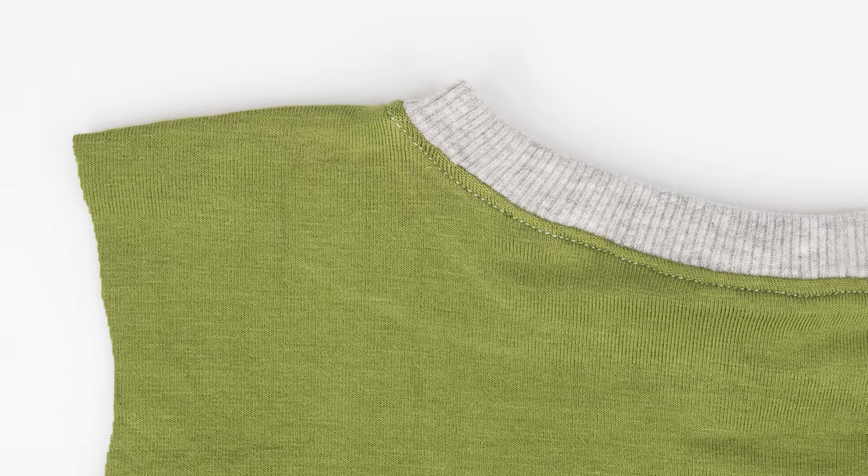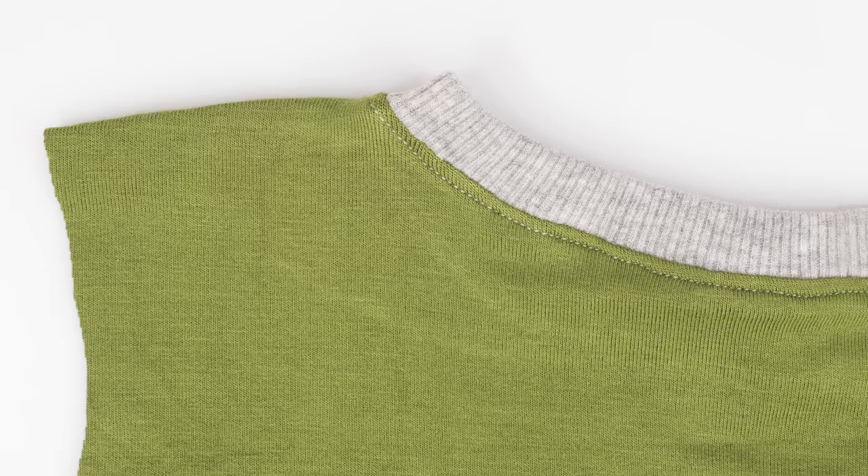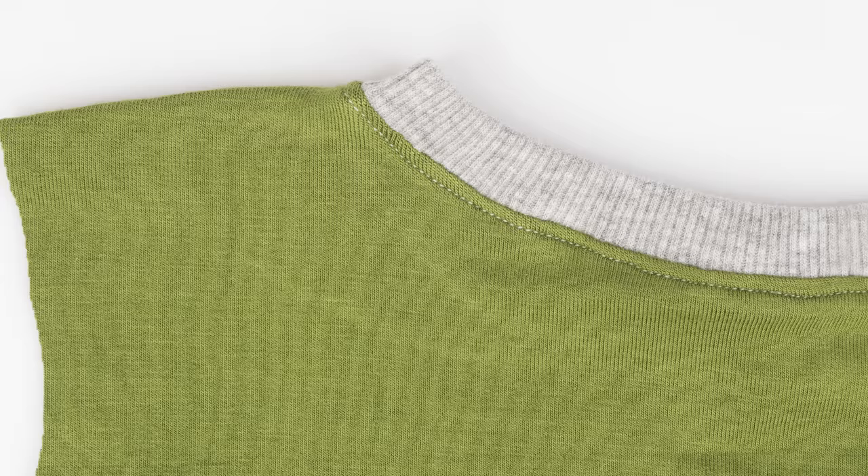Hello and welcome to Professor Pincushion. I'm Tova. Today I'm going to show you how to sew a ribbed neckline. Using ribbing or ribbed knit, you can create professional looking necklines, armholes, or cuffs for your t-shirts and sweatshirts. I'll show you how to calculate for band size and also how to sew it all together. To sew something professional doesn't mean it has to be hard. Let's go ahead and get started.